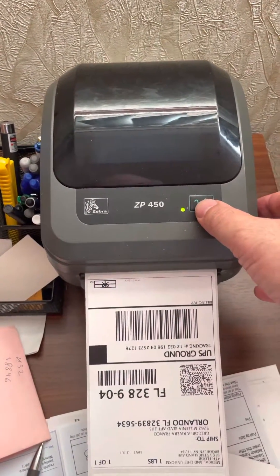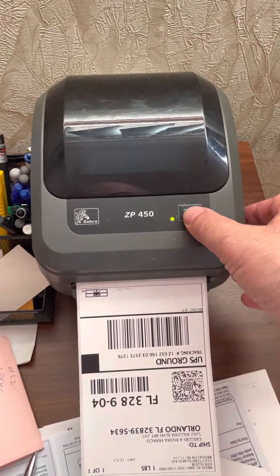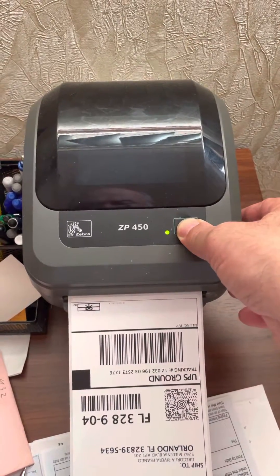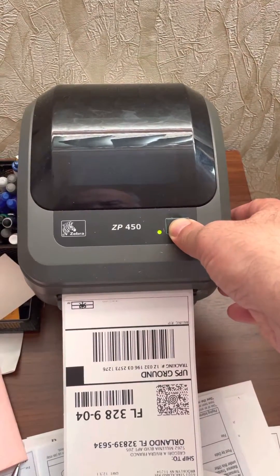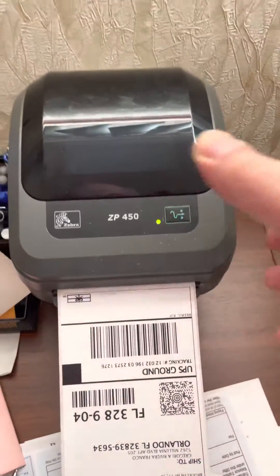So if you want to go to the darkness mode, you have to press it and wait until it blinks six times — one, two, keep holding it, three, four, five, six — then let it go.